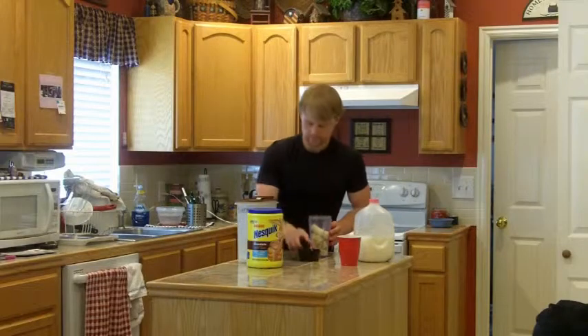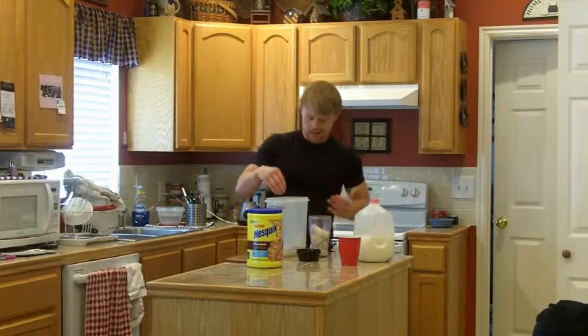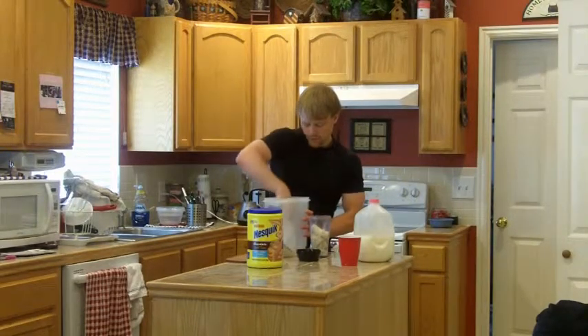And then I'm adding the oatmeal. I just used a third of a cup. I don't want a lot of oatmeal.